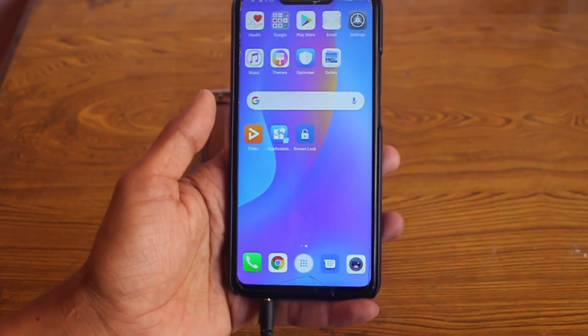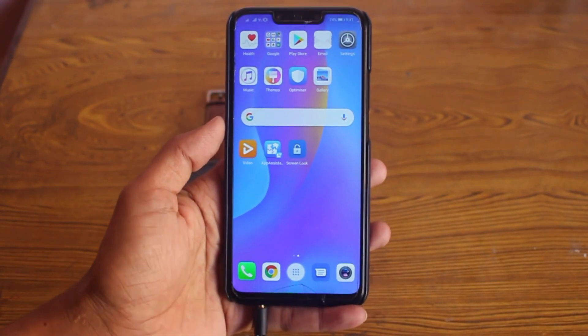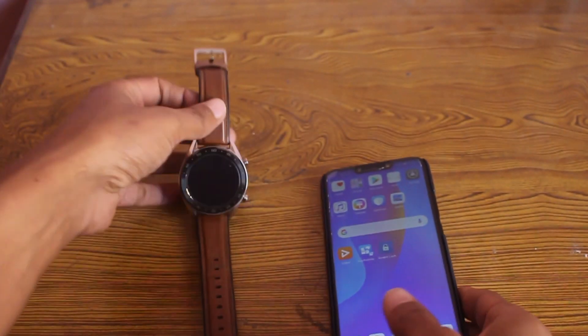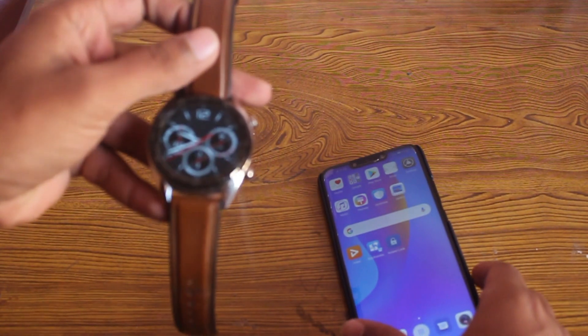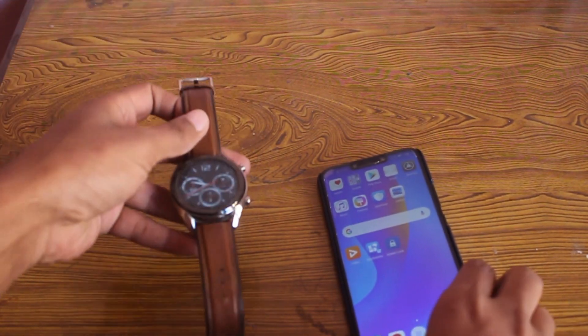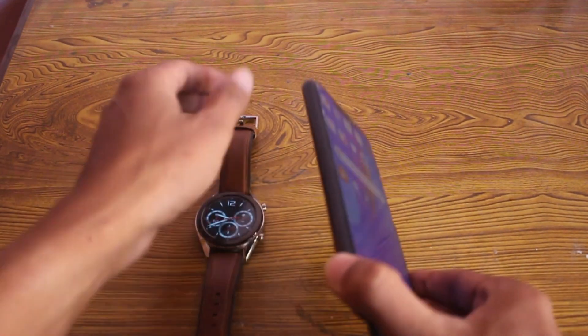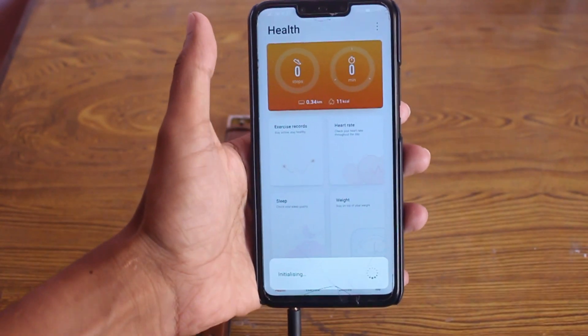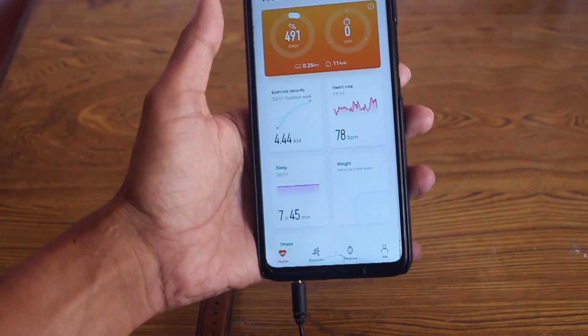Hi everyone, welcome to the channel. In this video, which is related to the Huawei Watch GT in November 2019, there is a new notification from the Health app on my Huawei Nova 3i.